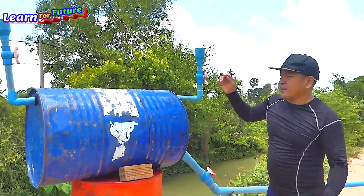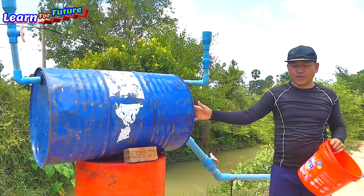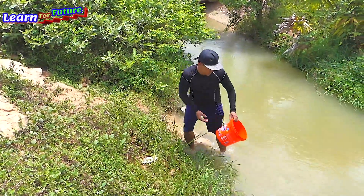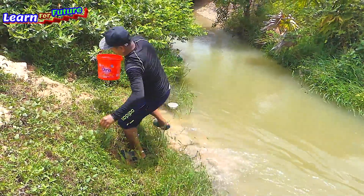I will fill it like this continuously until the drum is full. I got 50 baskets already. Now this one is the last.